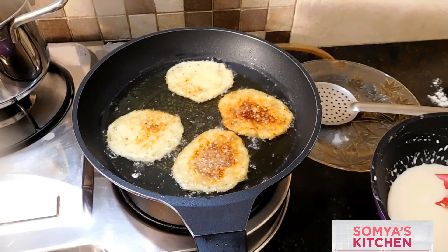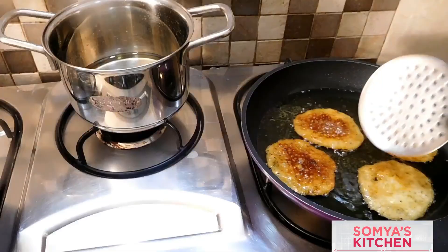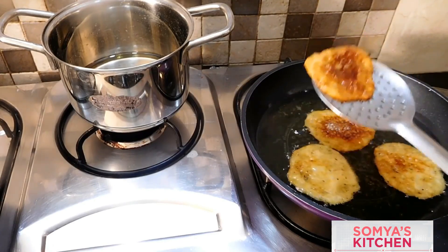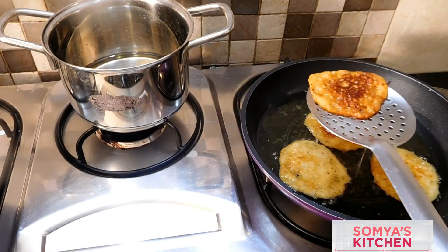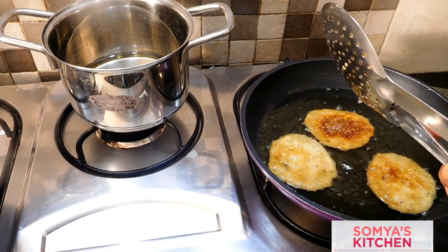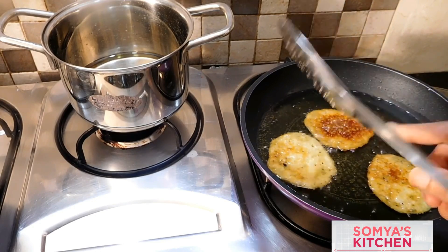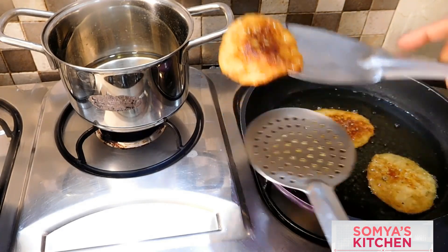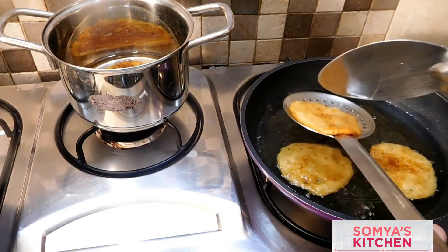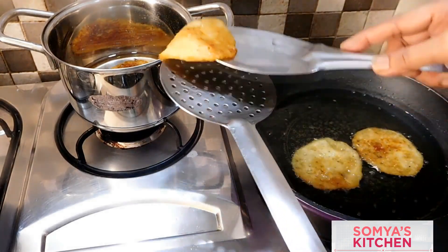Our malpuas are ready. Taking one malpua at a time, press it with another spoon or flat kalchi so the excess ghee can be removed, then dip it into the sugar syrup. The sugar syrup should be hot enough. Repeat all the steps and soak all the malpuas into the sugar syrup.